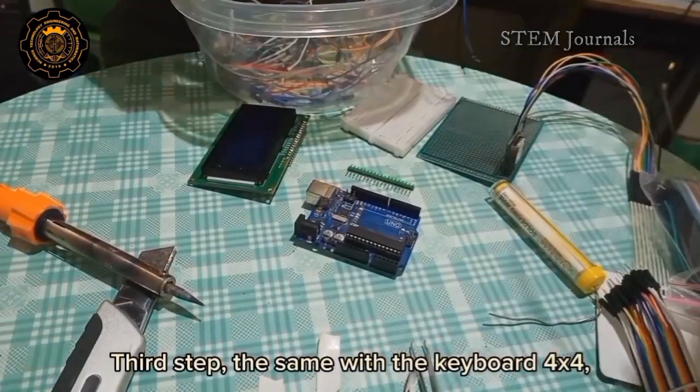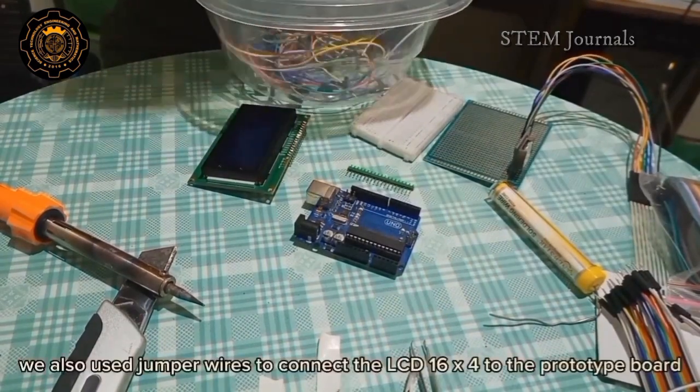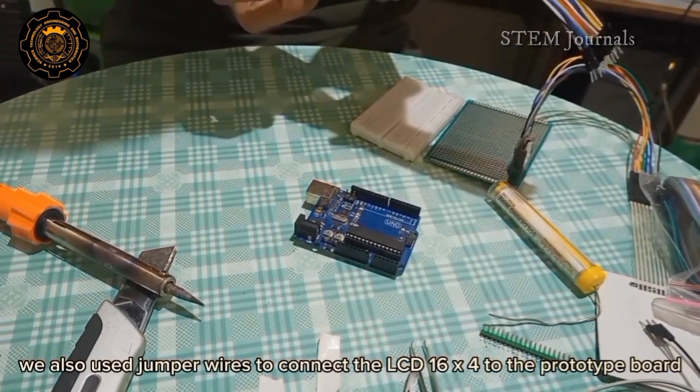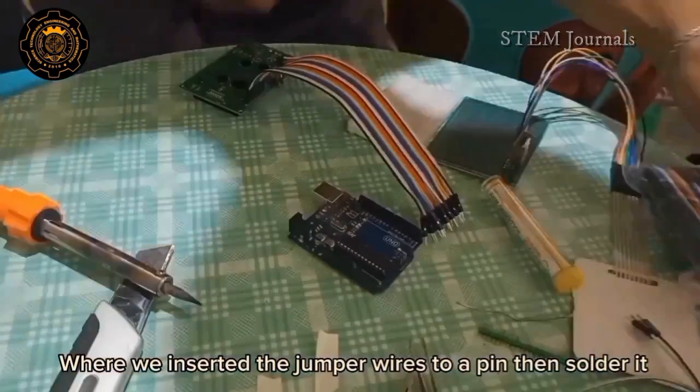Third step: we also used jumper wires to connect the LCD 16x4 to the prototype board, where we inserted the jumper wires to a pin, then soldered it.